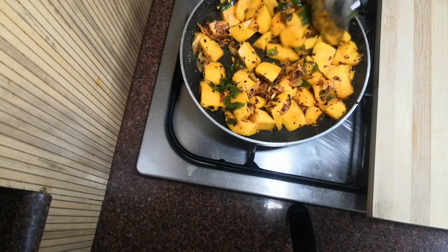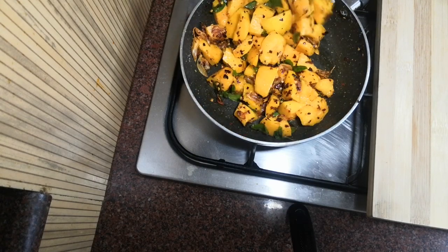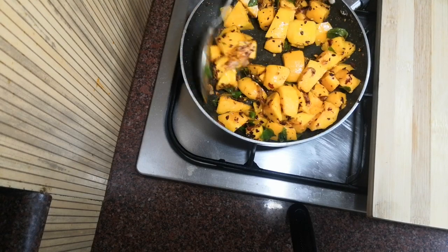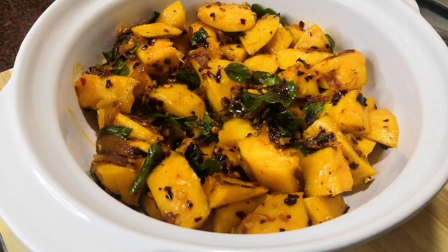We have a flame of fire. Now let's put the recipe in this recipe.